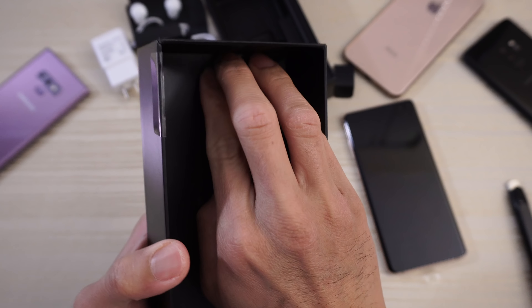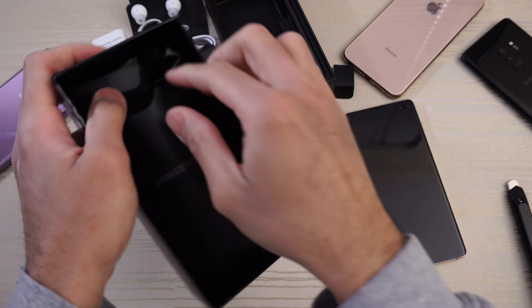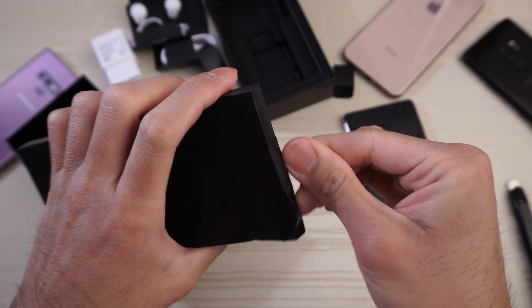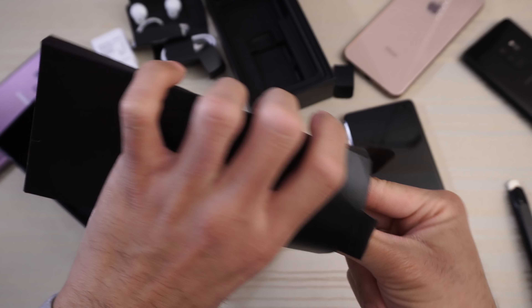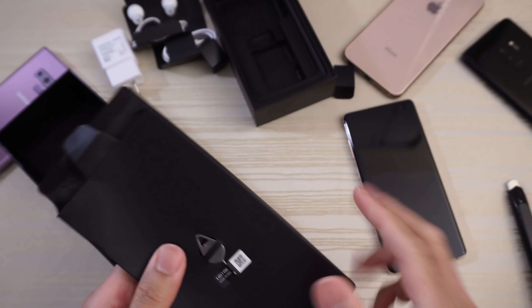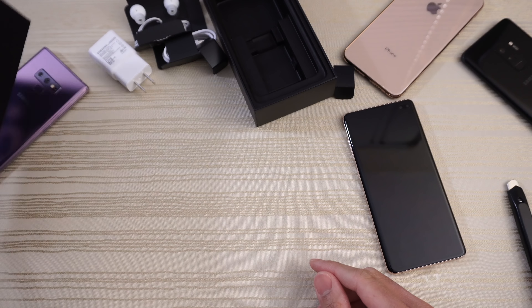There's something stuck back here — had to destroy the packaging, which I didn't want to do. In here is just part of your documentation, which we don't really care about. And this is your SIM ejector tool. Now the international Exynos version gets a clear case, but us in the United States do not. That kind of sucks — would have liked to have seen a clear case at least.